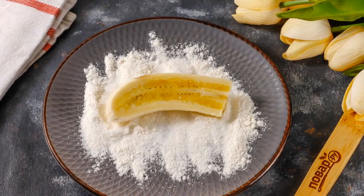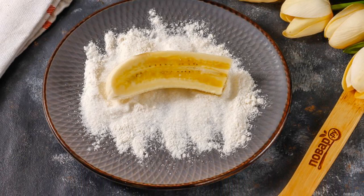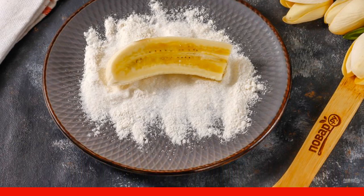Mix the sugar and wheat flour, pour the mixture onto a plate, and put each banana slice in it from all sides.